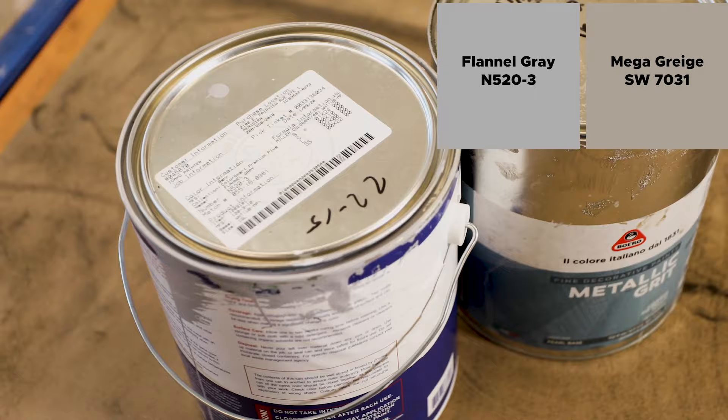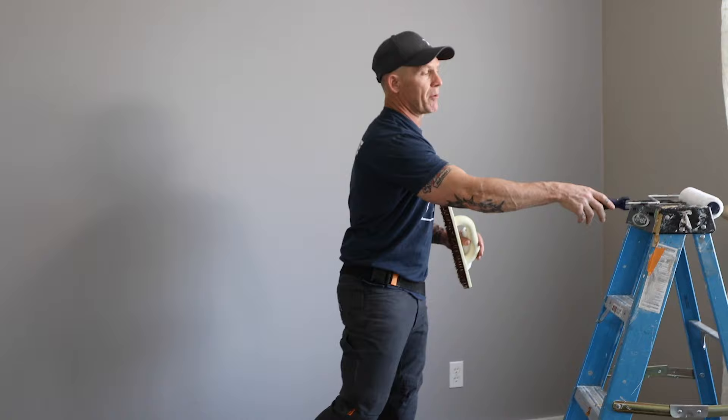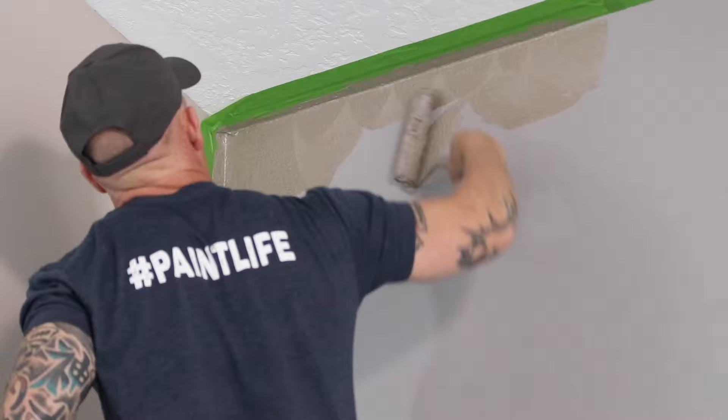I want to get the metallic grit on fast. I'm going to be using a nine-inch roller. We're only doing this accent wall right here. Using a microfiber nine-inch roller — it's very important that you use a microfiber roller. It's what applies the coating correctly. To do my random effect and to get it into the edges and corners, I'm using a six-inch microfiber roller with a rollover on the ends, so you can jam it into the corners and up against my tape.